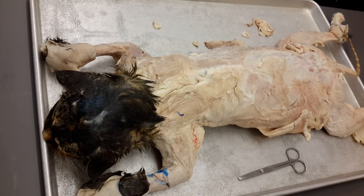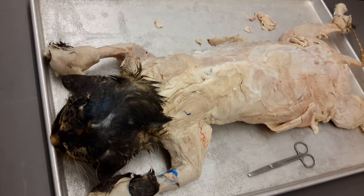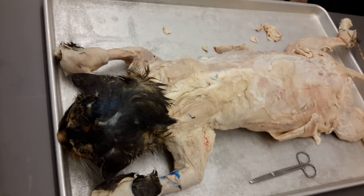So the dissection won't take you as long today — more time to review. All right, great. Off you go.